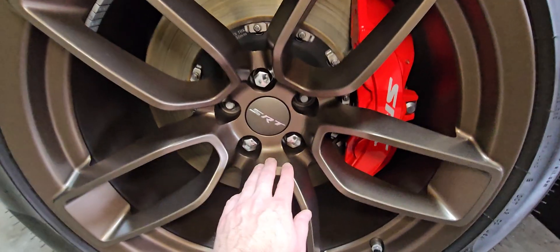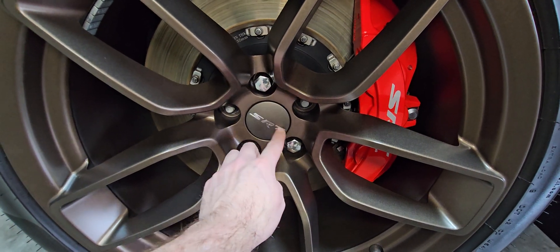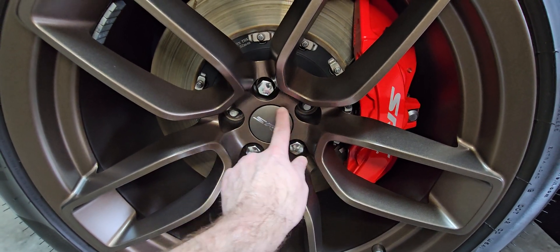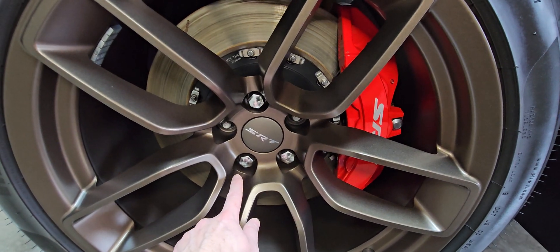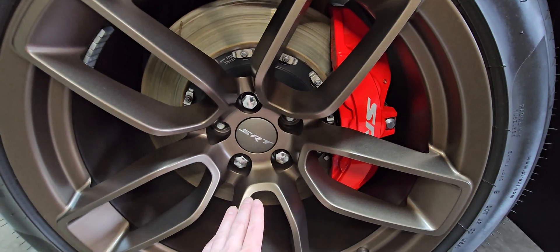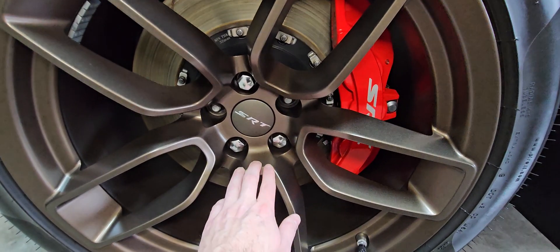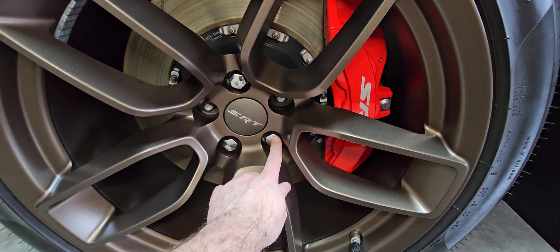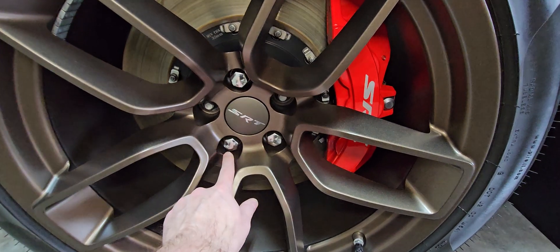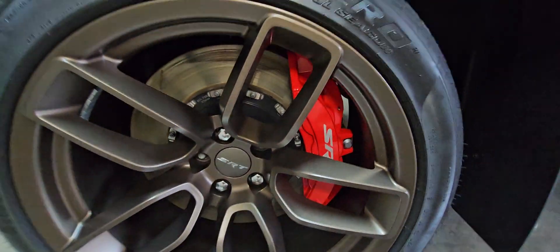Torque all of them down in a star pattern — start right here, then here, then here, then here, then here, all to 55 foot-pounds. Then come back around, set your torque wrench to 111 foot-pounds, and finish it off in the same star pattern: here, here, here, here at 111.